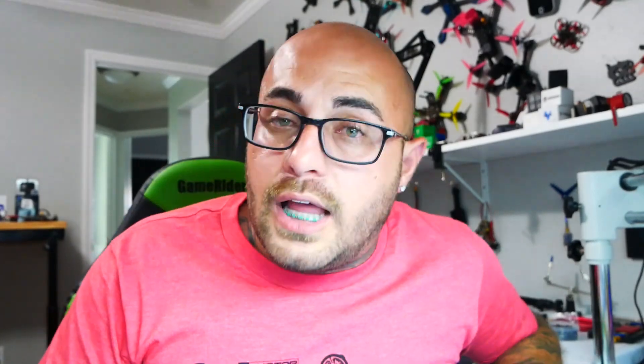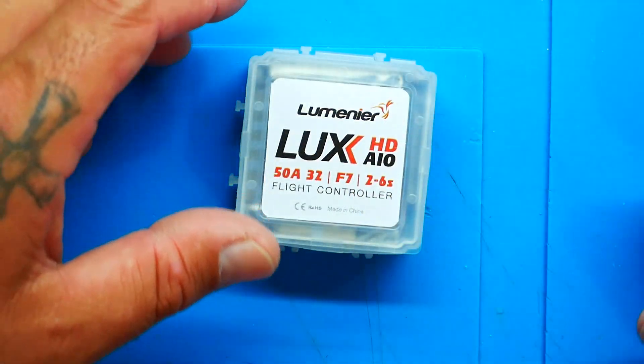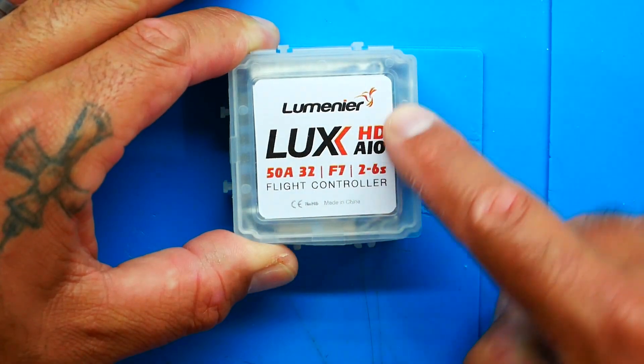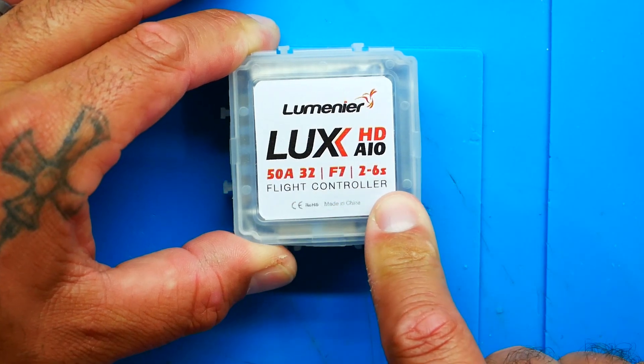This one's $90 and all of the specs are lining up. So here's what you've got: $90 out the door, and you get this sweet little case. This is the Luxe HD AIO 50A 32F7 2-6S. There is a little bit of contradiction because on the website it says 2-8S, but on the package it says 2-6S. But 2-8S — whoop, whoop!